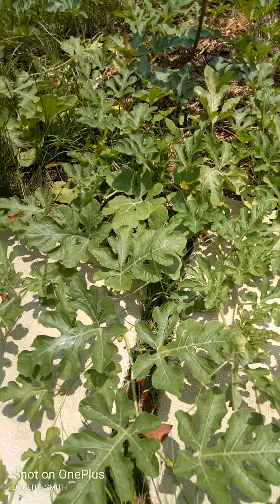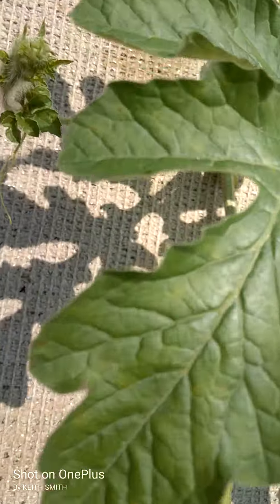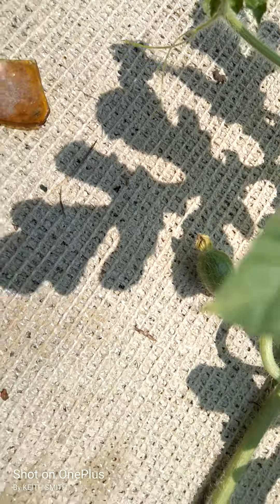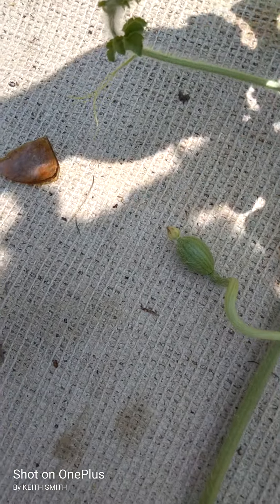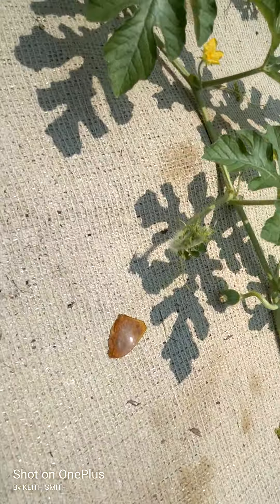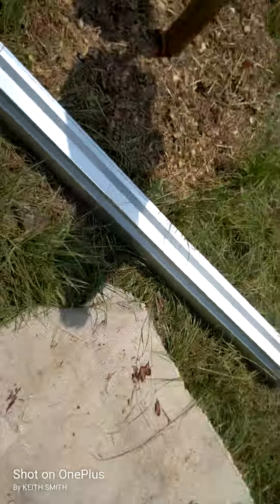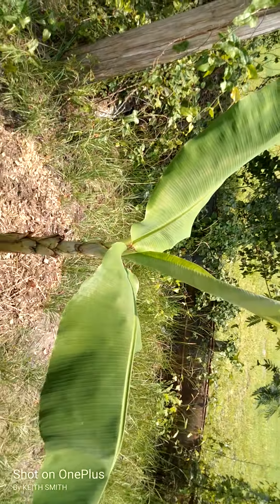It's too damn hot out here anyway. Y'all can see that one right there. I really can't see it — it's so hot. Let's get back to the banana tree. I'll see y'all next week, thank you.